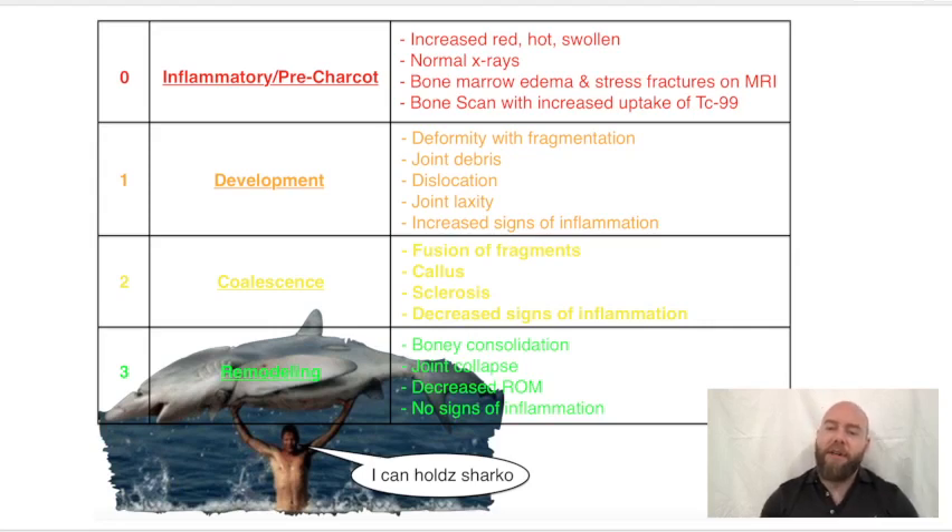This is the Eichenholz classification of Charcot. In order to remember that, I have this guy here holding up a shark, and he's saying 'Eichenholz Charcot' — as in Eichenholz, the classification for Charcot.